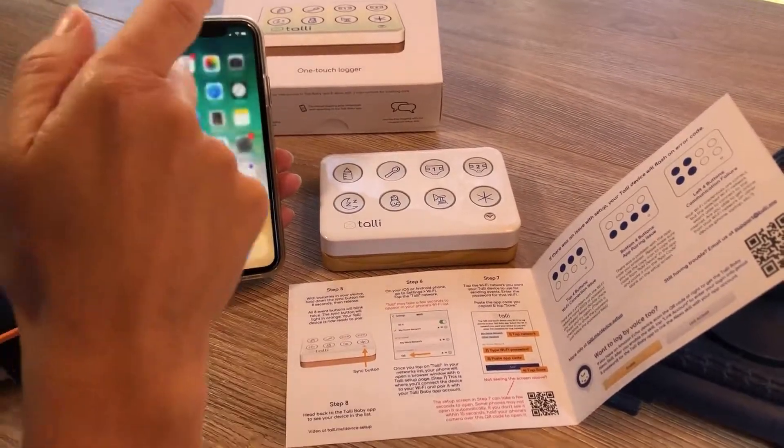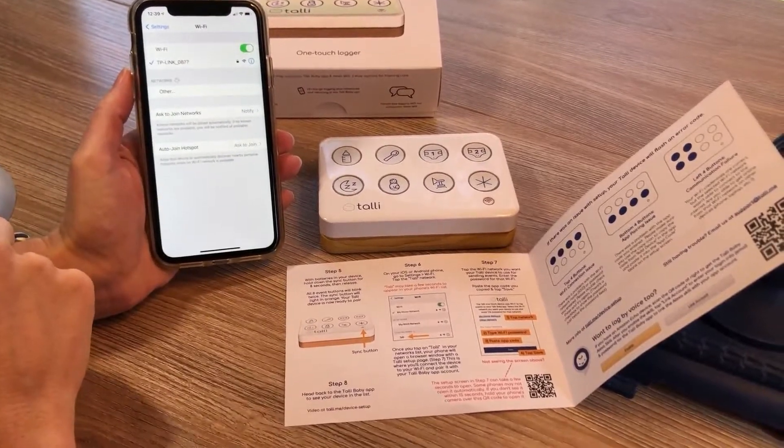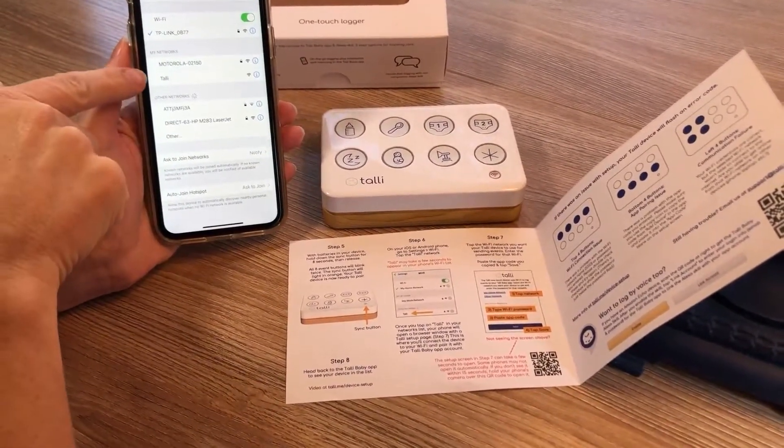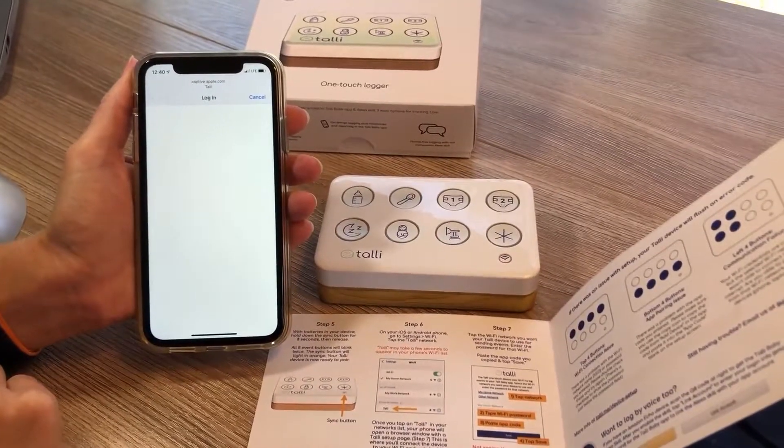At that point, we're going outside the Tally Baby app on your phone. You want to go to Settings, Wi-Fi. It can take just a couple seconds, but you're going to see Tally show up in your list of networks. Tap on Tally.